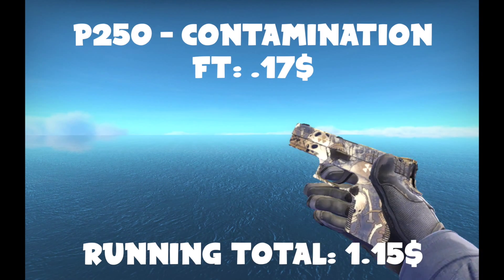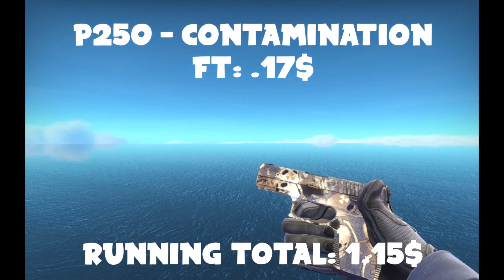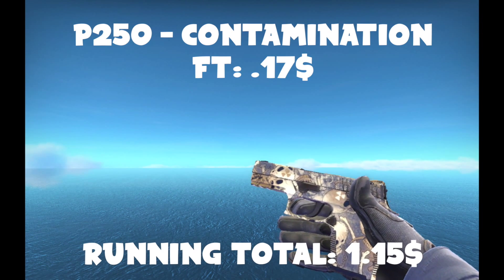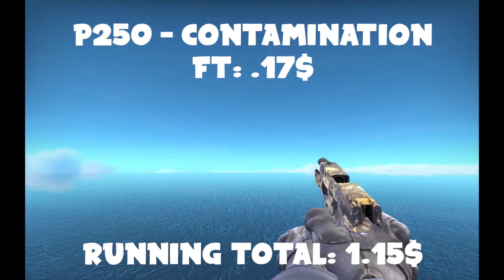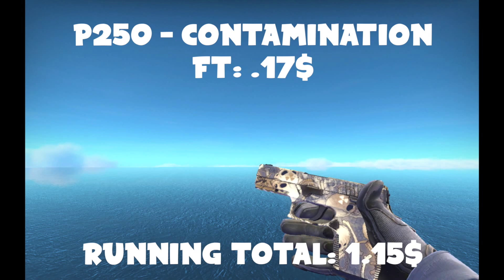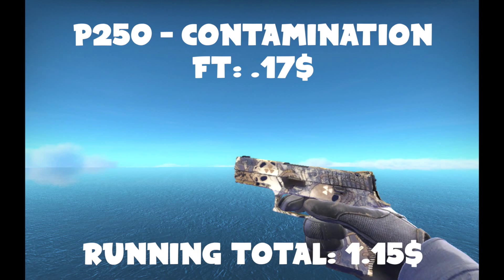The next one is a P250, and I found one that had a pretty high float on the market. You might have to look a little bit, but this one looks really good — it's the P250 Contamination. I really like this one. It's a very cool-looking P250, pretty unique, and it looks a lot like the Toxic Tec-9.